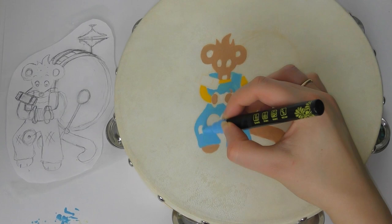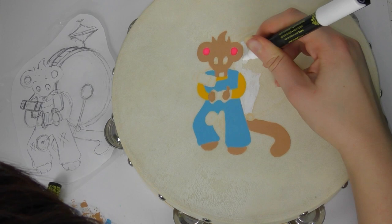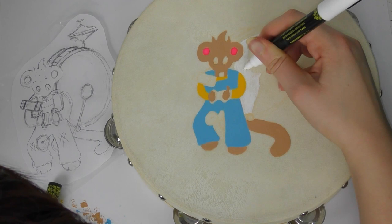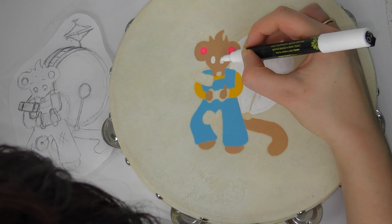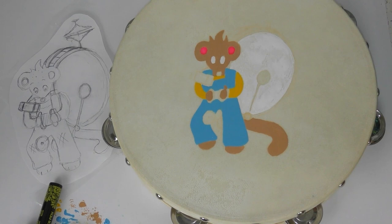A one-man band is where one person plays all the instruments they can. He has a drum and cymbals on top, cymbals between his knees, a harmonica, and an accordion. I think it works really well and I'm really pleased with the design. His tail is a little bit thick, probably because of the paint pens rather than my initial sketch, but I still like it — I think it's quite cute.